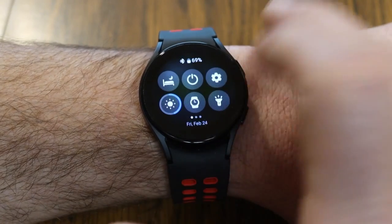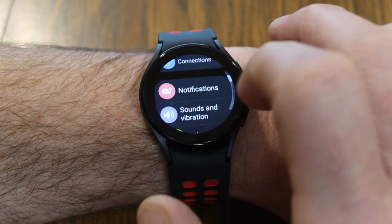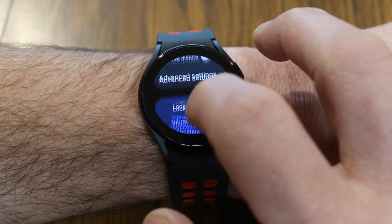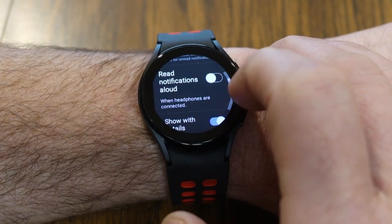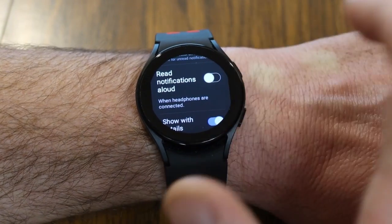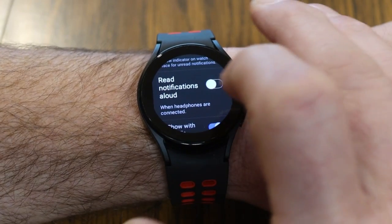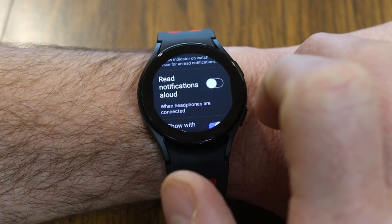You can also set your watch up so it reads you notifications aloud. Go to Settings, scroll down to Notifications, then Advanced Settings, where you'll find 'Read Notifications Aloud.' This only works when headphones are connected, but if you're somebody who likes going for runs or walks and you don't want to miss notifications or look down at your watch, you can activate that setting.